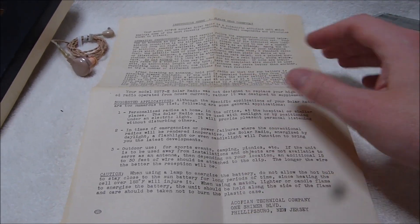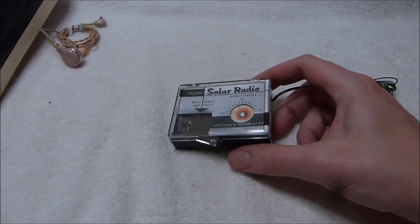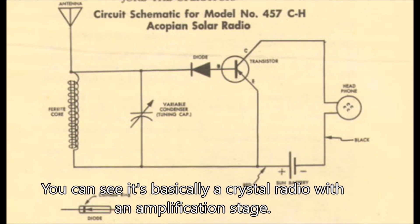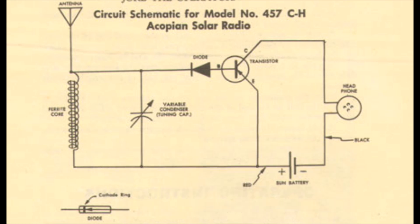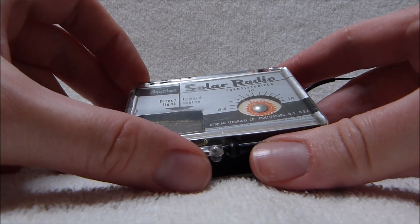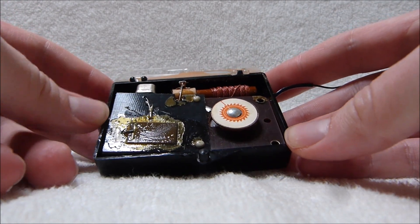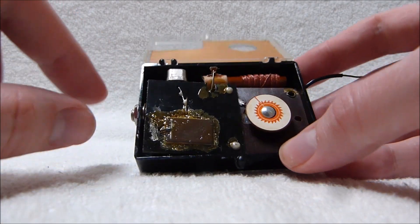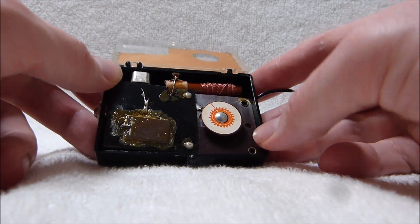The schematic for this thing is up on their website. It wasn't included with this radio because this one was not a kit — but they did offer a kit version if you wanted to build it yourself. Because it's packaged in a clamshell case, it's very easy to open this radio up — just lift the lid. So there's that selenium solar cell and the one transistor. It's very literally a transistor radio; there's just the one.